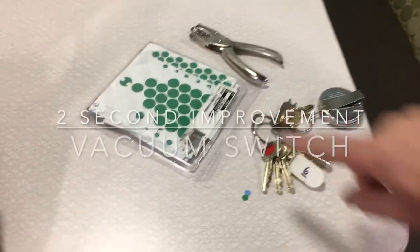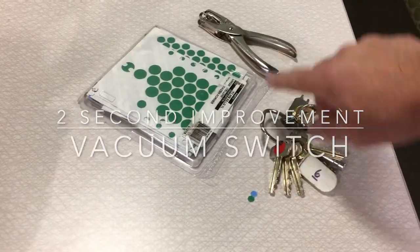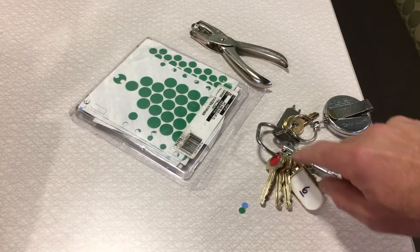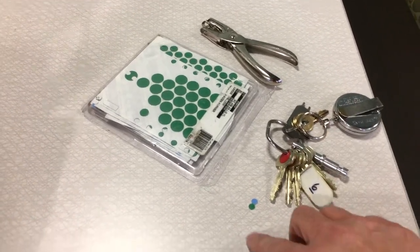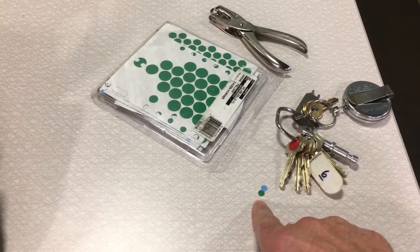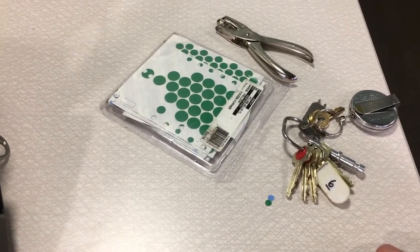In another video I showed you how I use the fast caps with the hole punch so we can mark our keys when the key tabs fall off, since these are secure key rings. In this video I'll show you one of the uses I have for these small bits that are left over from the hole punch.